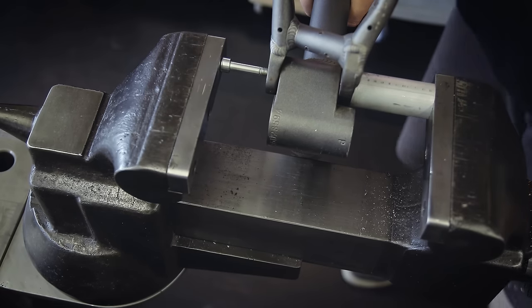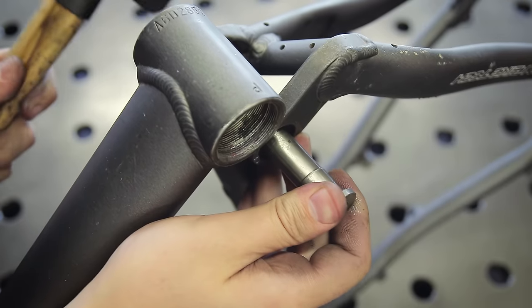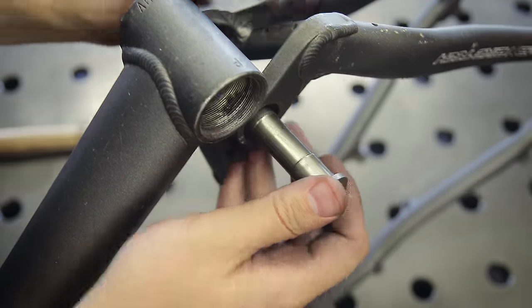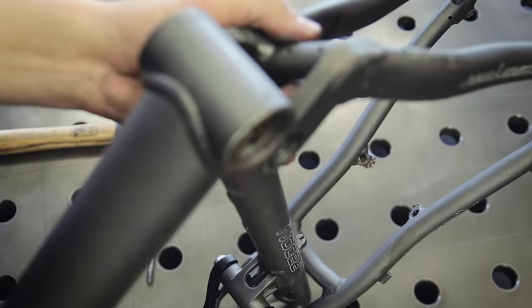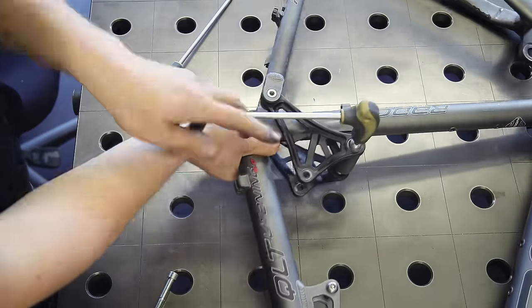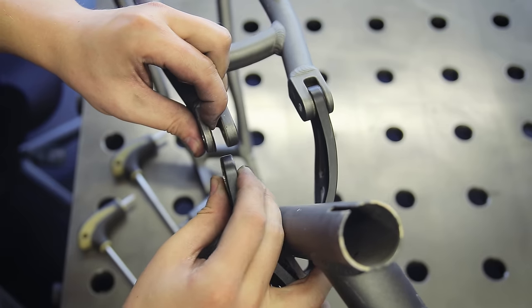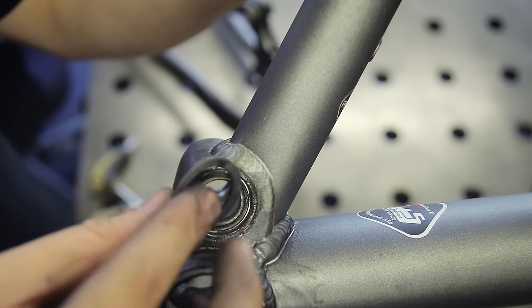That said, I didn't just pick any random frame — there were lots of considerations that went into choosing this specific one, but it's one of the many things I unfortunately can't cover in detail in this video. I do plan to talk about that in another video eventually. But back to the actual build — the first step is to take apart the donor frame and prepare it to be integrated into the new frame.